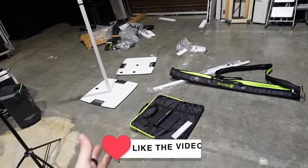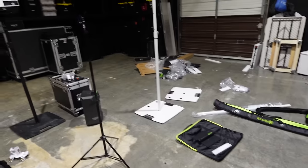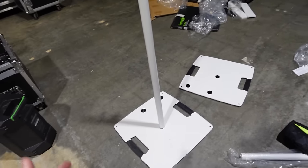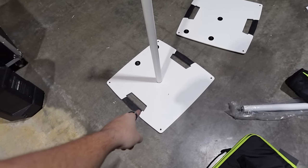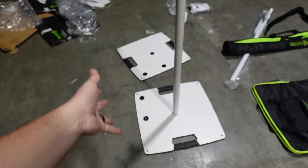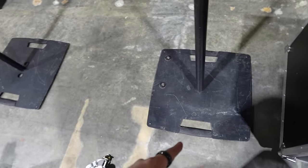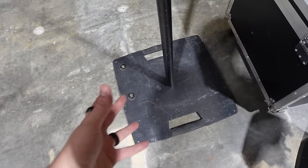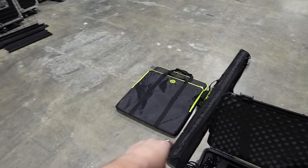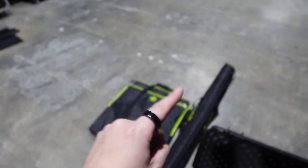I just unboxed two more brand new gravity stands, the bags for them, and some new TV mounts. These are basically what you would get if you ordered gravity stands by themselves — you're going to get the pole and the base plate. The base plate allows you to screw the pole in three different locations depending on your application. They also make a black version; we've had the black ones for four years and they're completely destroyed because we never bought bags. If you're buying white ones, I highly recommend getting the bags.